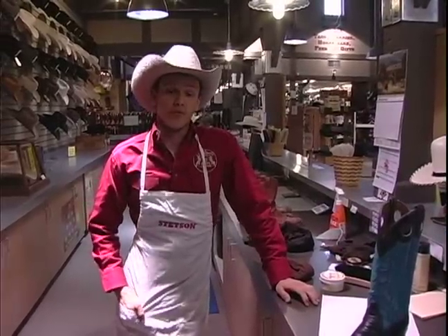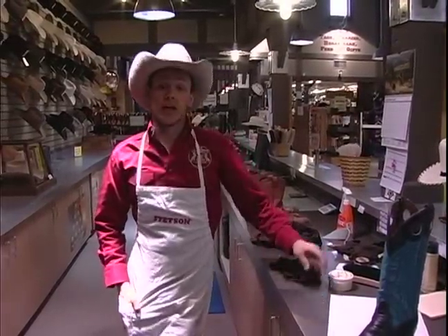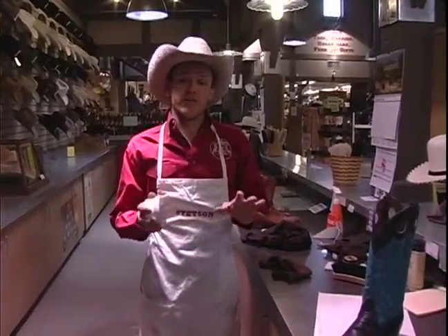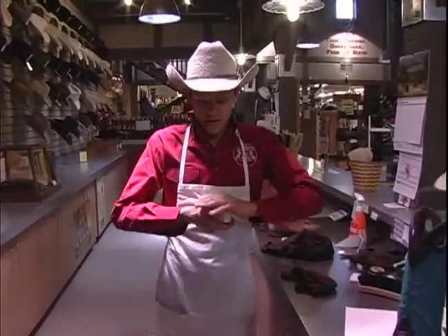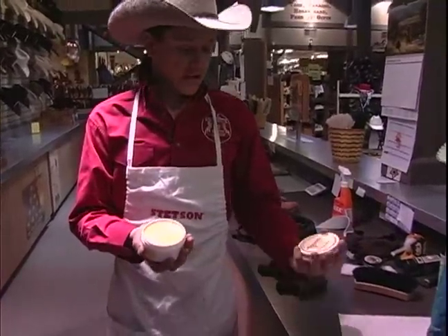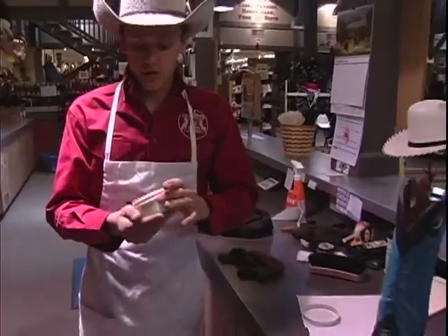Hi, I'm Dustin here on behalf of Expert Village here at AA CalSTRS, and today I'm going to show you how to waterproof your boots. Now one thing that I love to use on my boots is this beeswax waterproof. It's beeswax with tree oil, made by Skidmore's — a really great product.